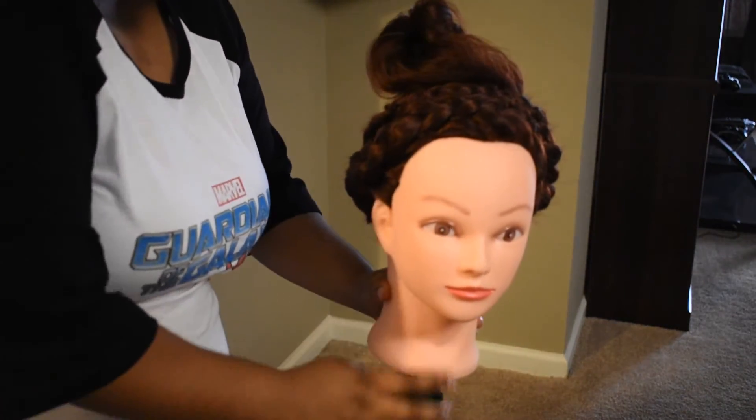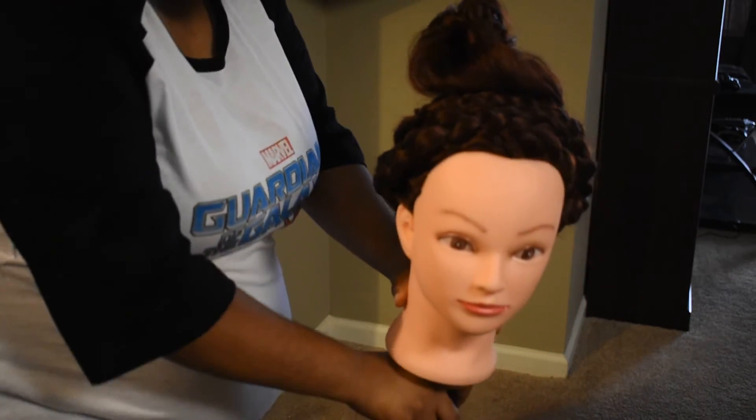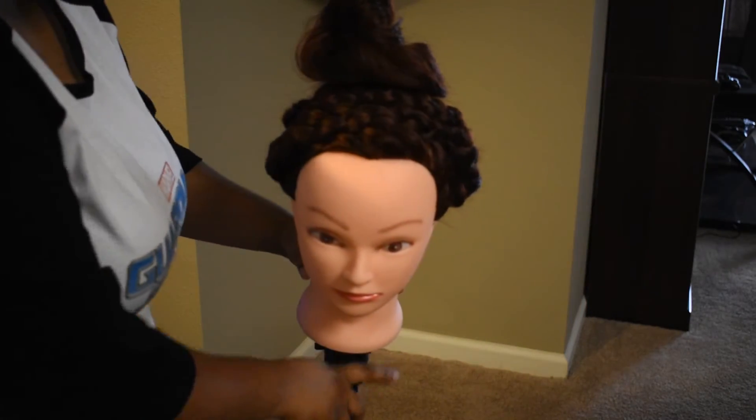If you like this hairstyle, leave a thumbs up, comment, like, subscribe, and let me know what you want to see next. Thank you for watching and have a good day.